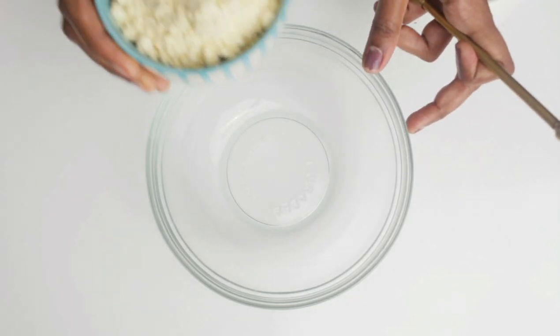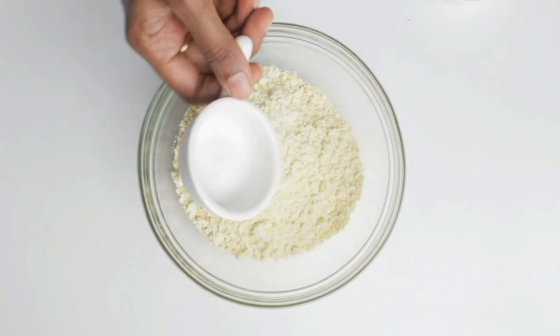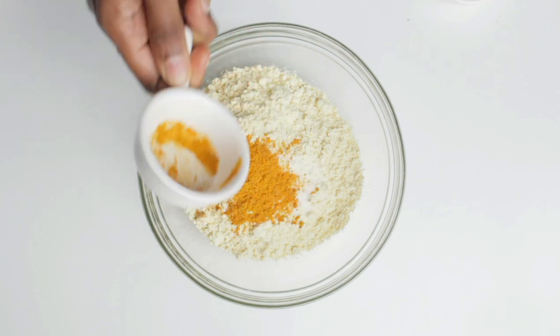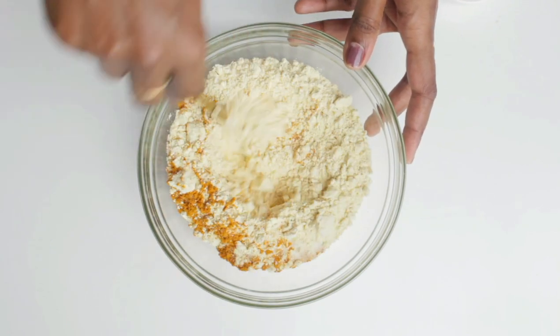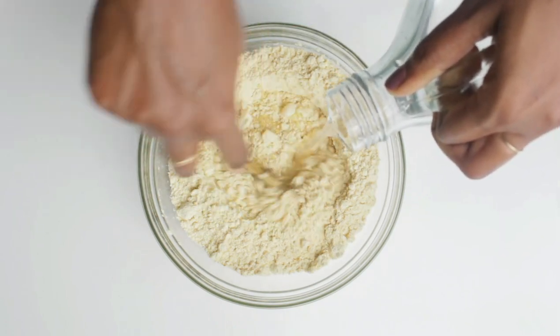First, to a mixing bowl I'm going to add one cup of gram flour, salt as required, and half a teaspoon of turmeric powder. Mix it well and add water little at a time to make it into a batter.